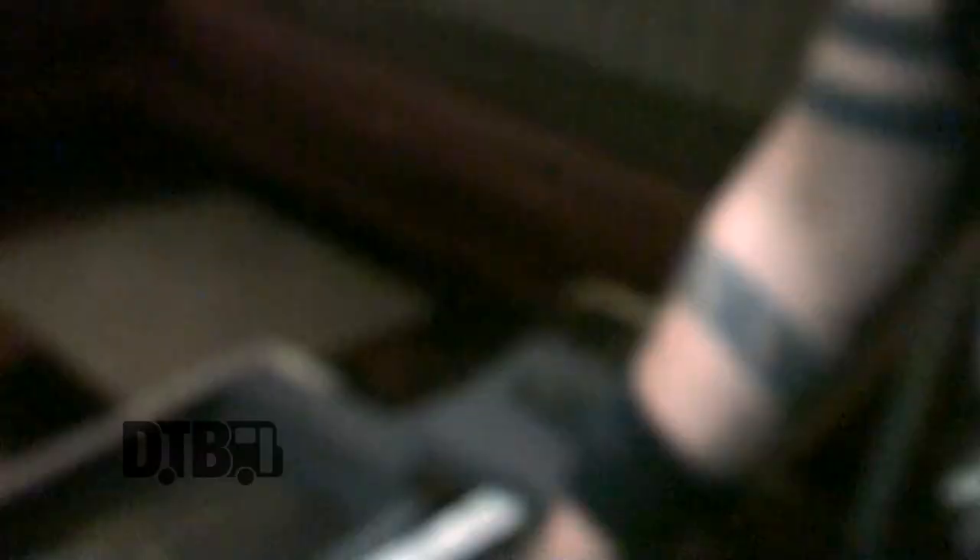Channel 2 is my heavy channel. Channel 3 is my lighter channel. Channel 1 is a complete clean channel. And that's really bare minimum.